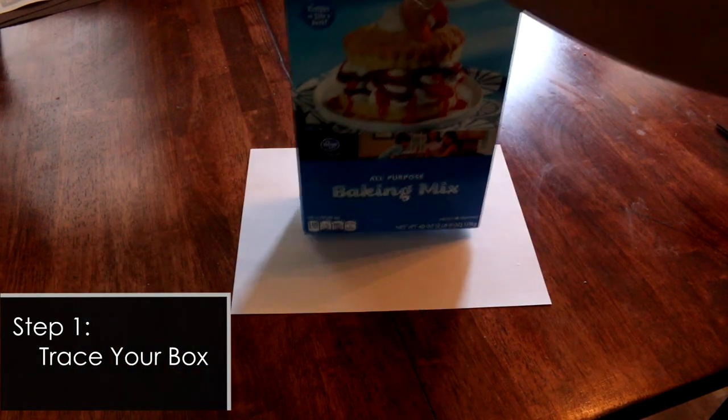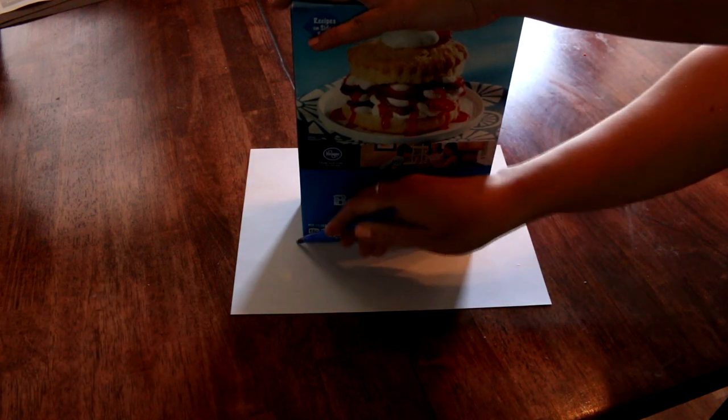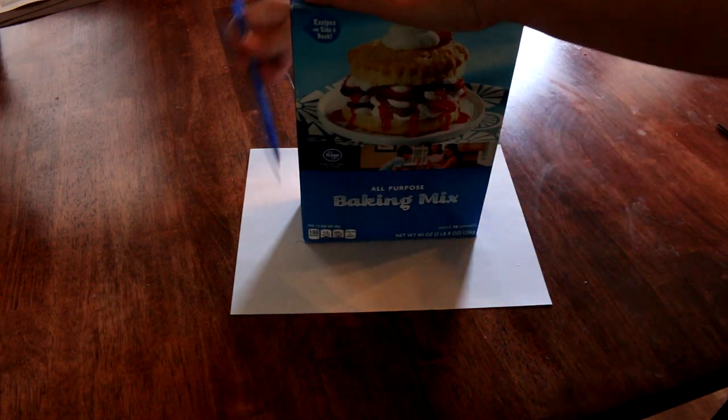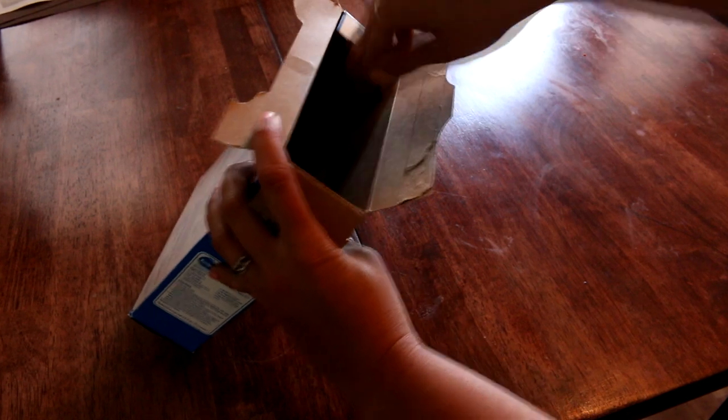The first step is to take the bottom of your box and trace it on the white piece of paper. Make sure you get all four sides, because then what we're going to do is cut it out. Cut along all the edges and then you're just going to place that in the bottom of the box.